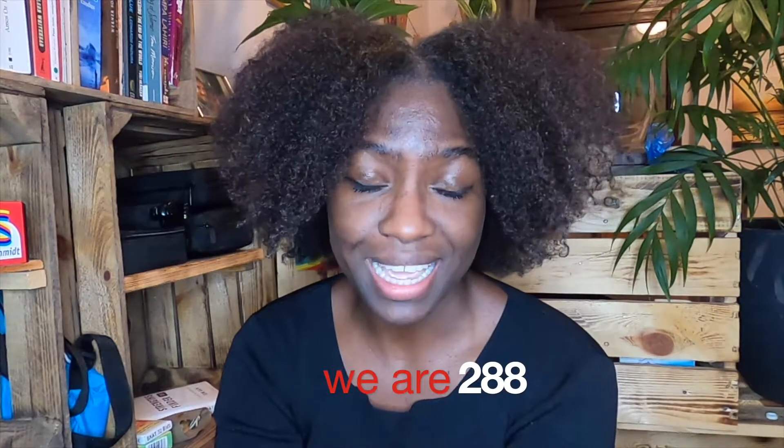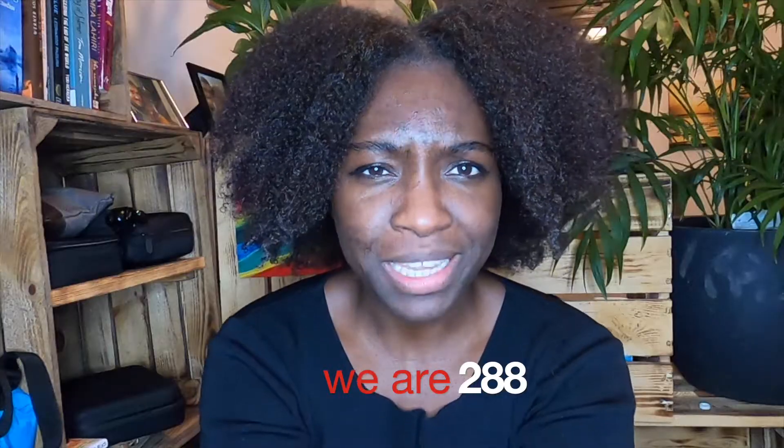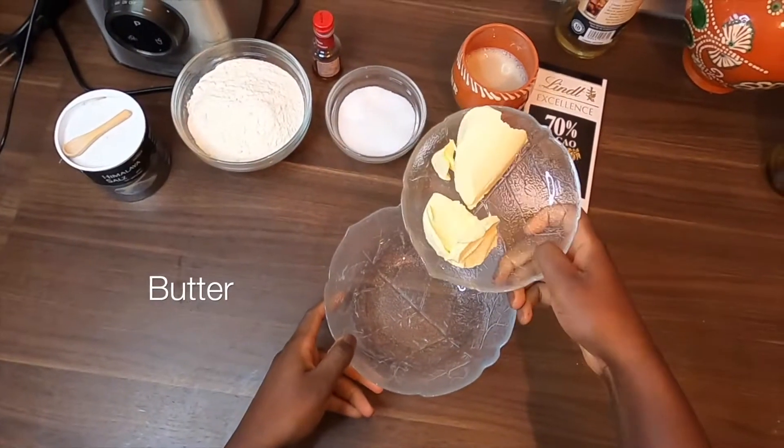Long story short, now I'm allowed to eat chocolate, so I'm gonna take advantage of that. I'm gonna bring you a really simple recipe today — everyone can make this. Let's make this delicious chocolate!